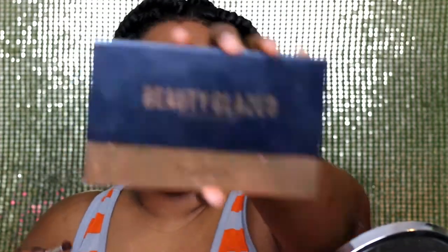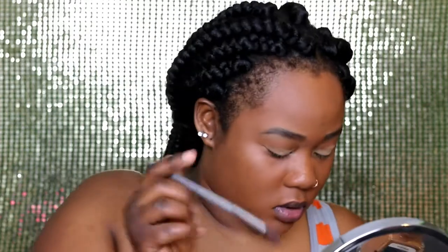Now it's time to work on the eyelids. I'll be using the Beauty Glaze palette — it was like $9.99, about $10 max, and I got it from Amazon. For my transition color, I'll be using brick red, this color right here.